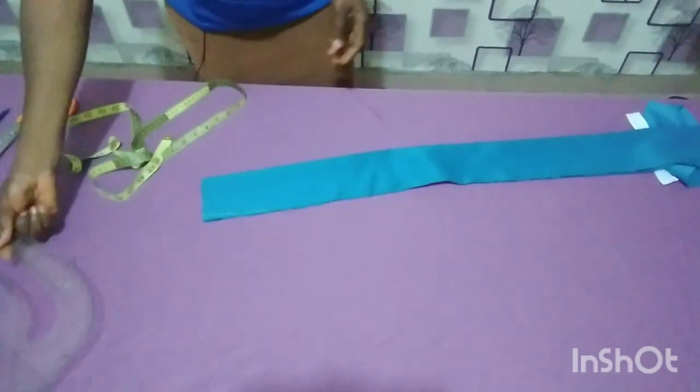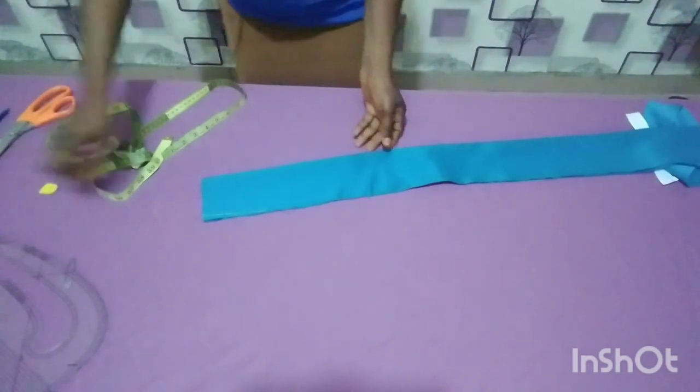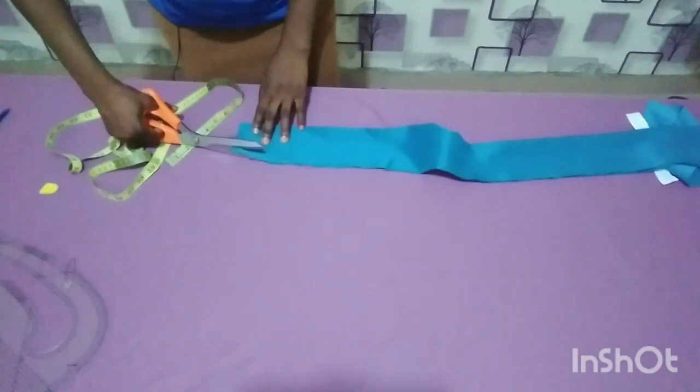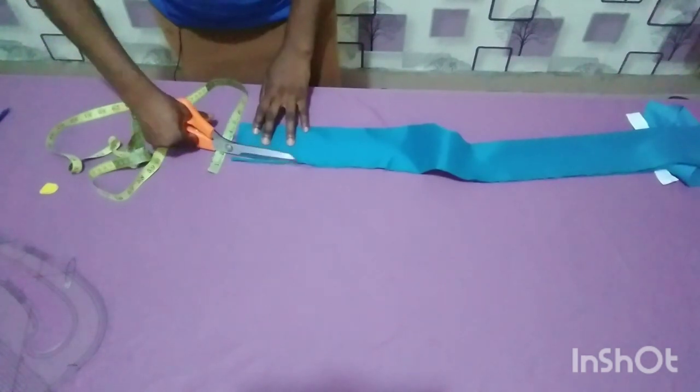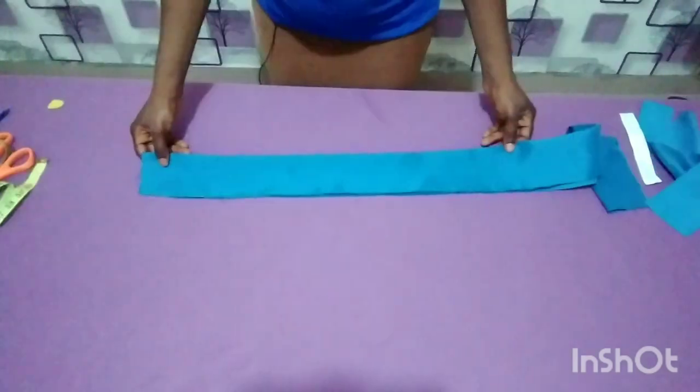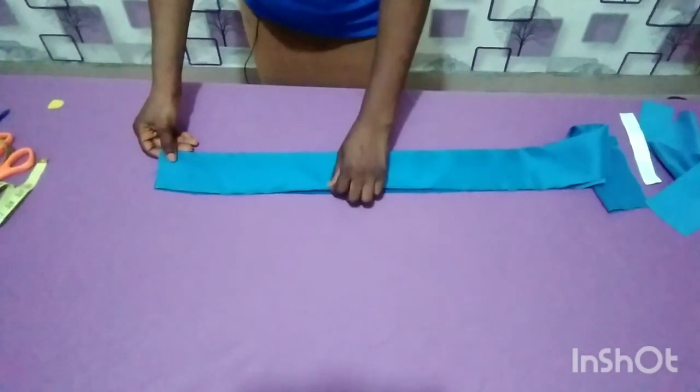I'm going to cut it out. I'm going to do the same thing on the second edge — just cut it like this. So I'm doing the same thing on the second edge after shaping both edges.